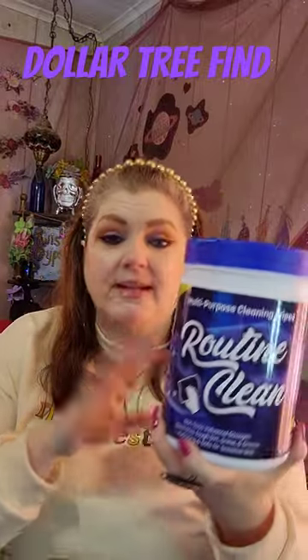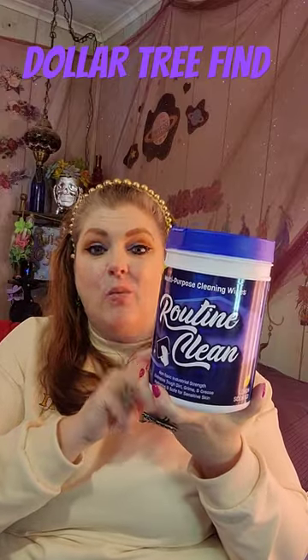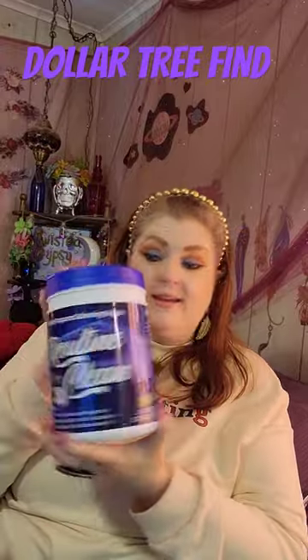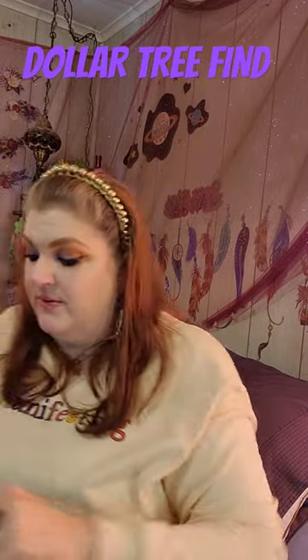Nowhere does it say they're disinfecting, so sorry about that. You get 160 wipes in here, which is amazing. This is a really good deal, and they're sealed. So I had to grab two of those bad boys.